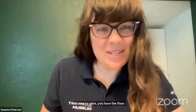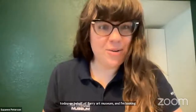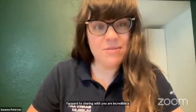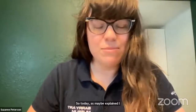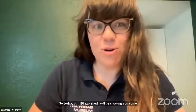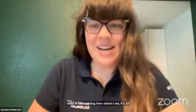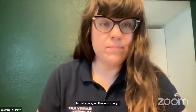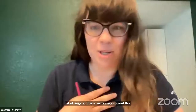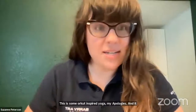Thank you so much. It's a pleasure to be here today on behalf of Berry Art Museum, and I'm looking forward to sharing with you our incredible exhibition and some programming we've developed around it. As Maydee explained, I will be showing you some of the splendor of orchids from the scientific side to the artistic side. We're going to start with a little bit of orchid-inspired yoga.